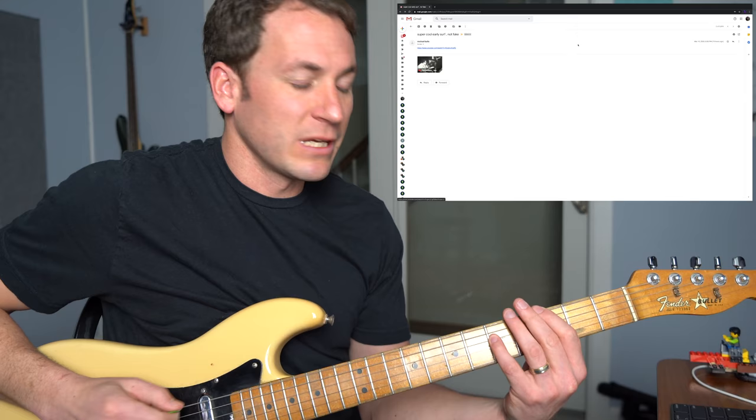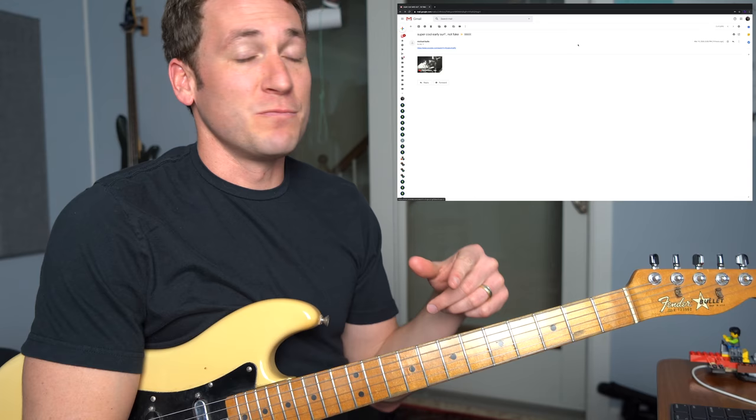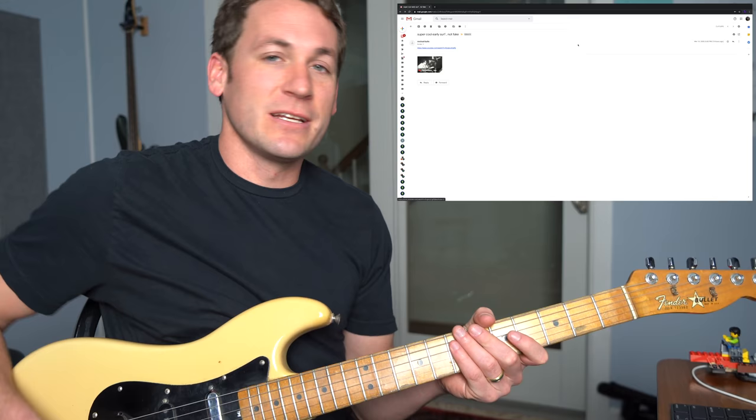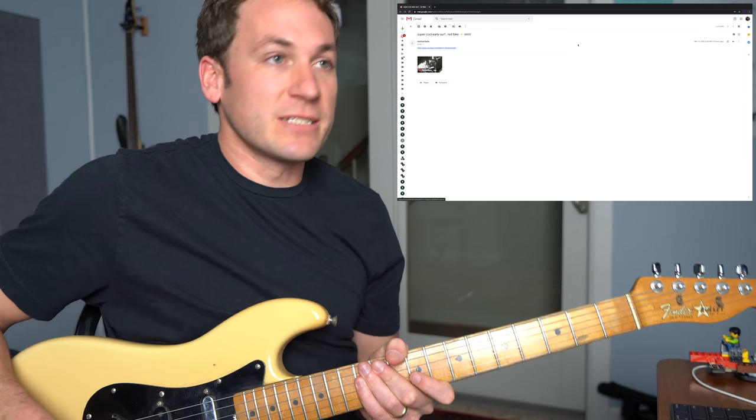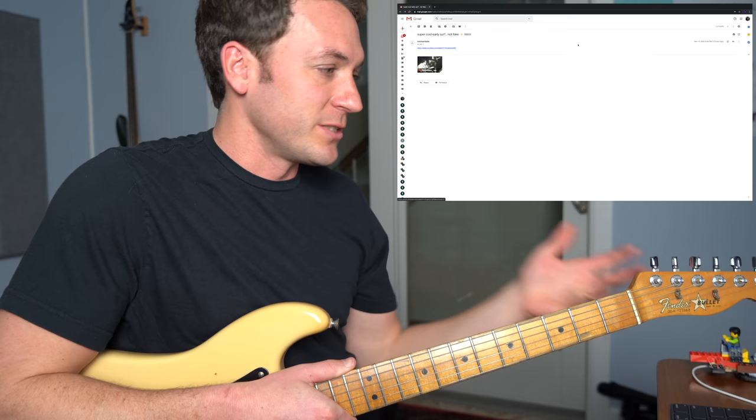You got to love these old Fenders. This is a 1982 Bullet, beat to all get out. It's my favorite guitar, but it's virtually unplayable. Intonation's all out of whack, the neck's messed up, truss rod's coming out the back, headstock's been broken off, had to make a new pickup jack. Can't stay in tune at all — it's a total mess. Any amount of pressure changes your note, you always play out of tune. But I love it.